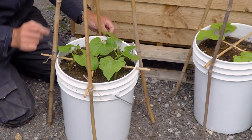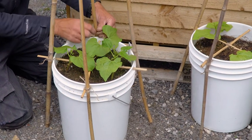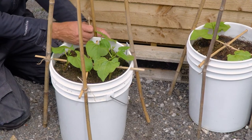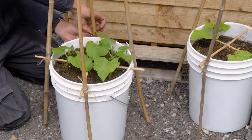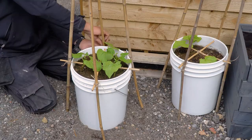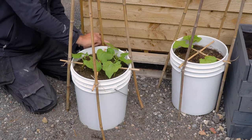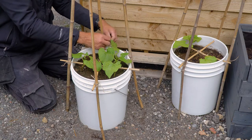You can get thicker twine, or even plasticky type stuff, but we don't want to use plastic — it's a danger to wildlife. If you can use natural materials that will biodegrade, that's fantastic. This type will only last a year, but that's fine because you can just refresh it next year anyway.